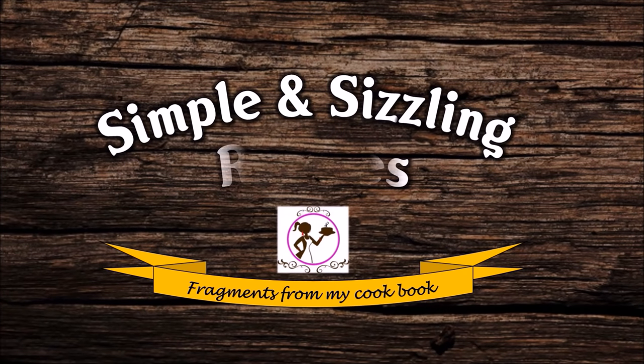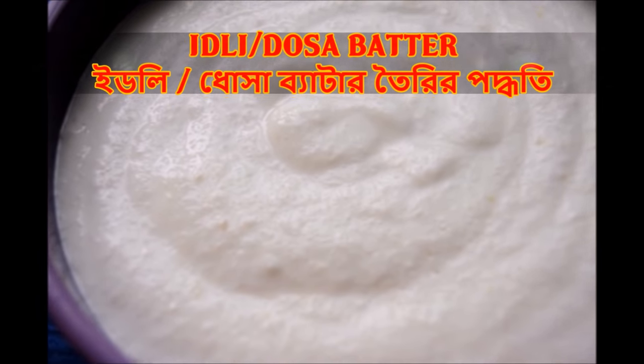Hi friends! Welcome to my channel! Today I will show you what I've done — let's get started with this recipe.